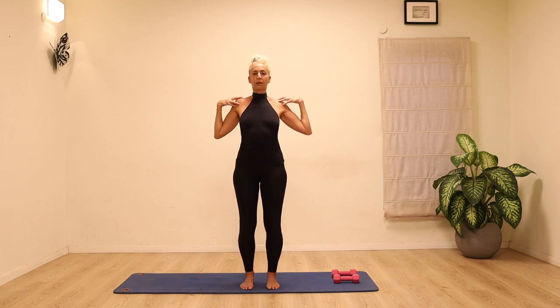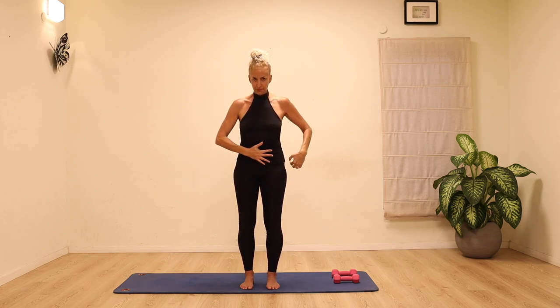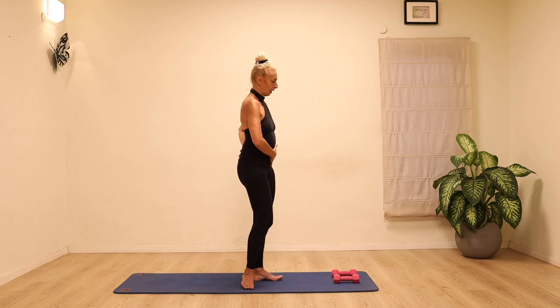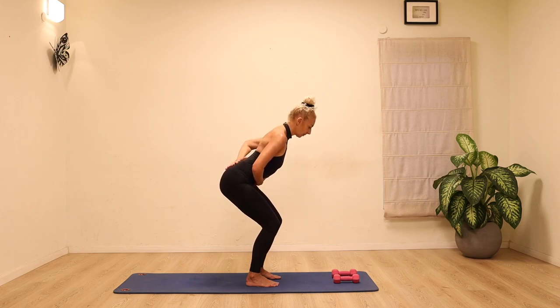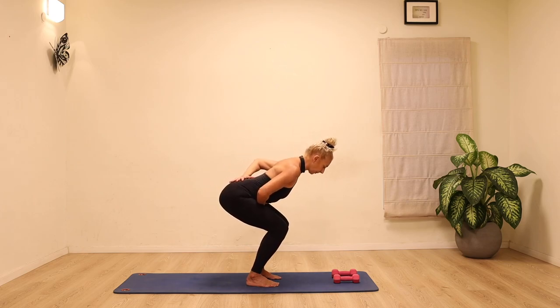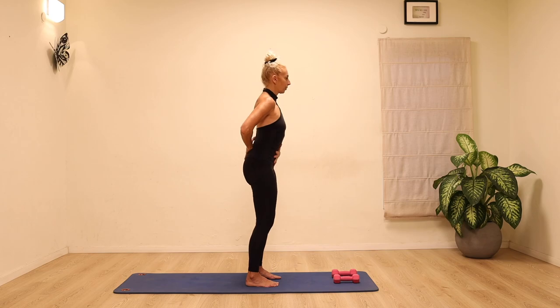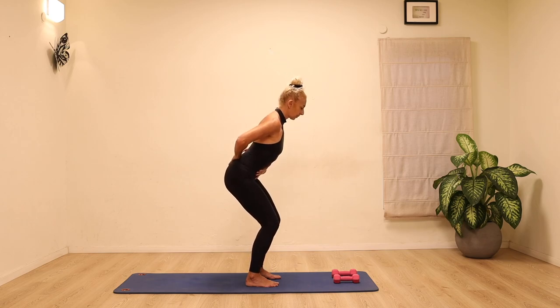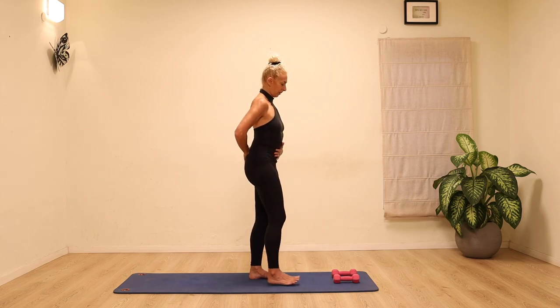Let's reverse — take the elbows back, open the chest, circling around as big as feels good for you. Now place one hand on the stomach and the other on the lower back. Keep the back really long as you bend the knees, hinge from the hip, lengthen the top of the head forwards, pull the stomach in and back up. Switch the hands and feel them pulling in towards each other as the spine lengthens out and coming out.